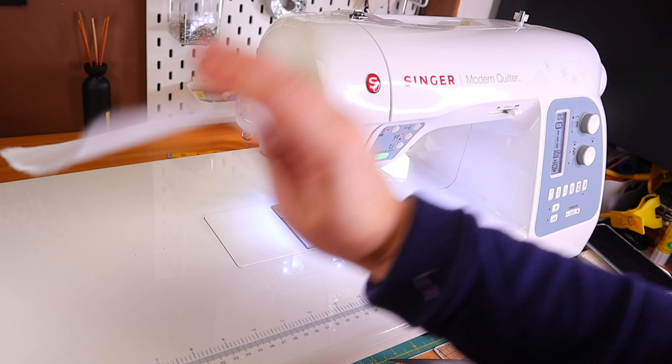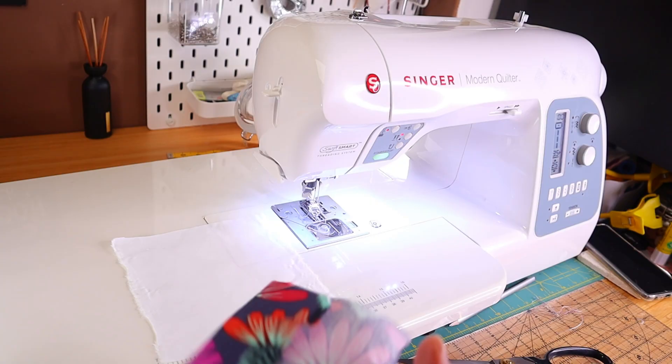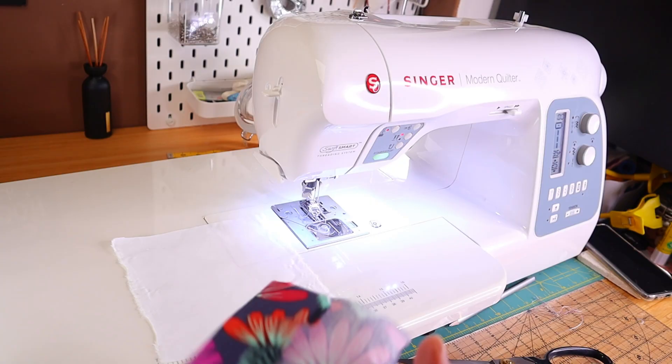For the pinwheel quilt block you will need two fabric squares — that's it, just two fabric squares. To make a pinwheel like this one I have right here, which is about 5.5 inches, you will need 6 inch squares. What you'll do next is place one on top of the other, right sides together like so.